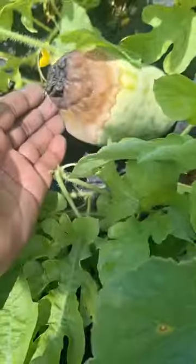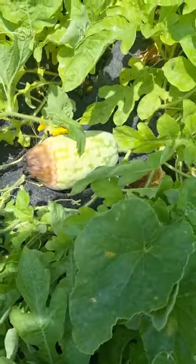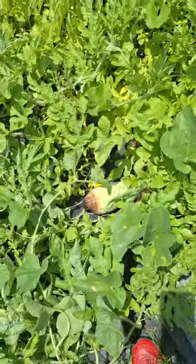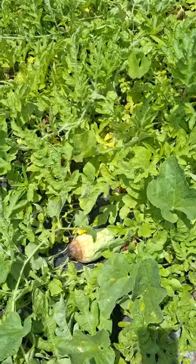This is called Blossom End Rot. The way to prevent Blossom End Rot in Nevada is making sure there is an adequate amount of calcium. You can add it through calcium nitrate or lime.